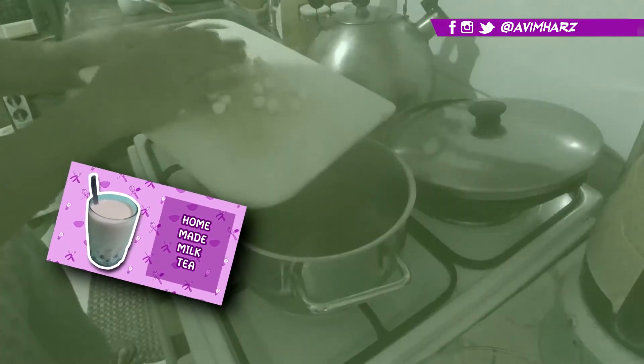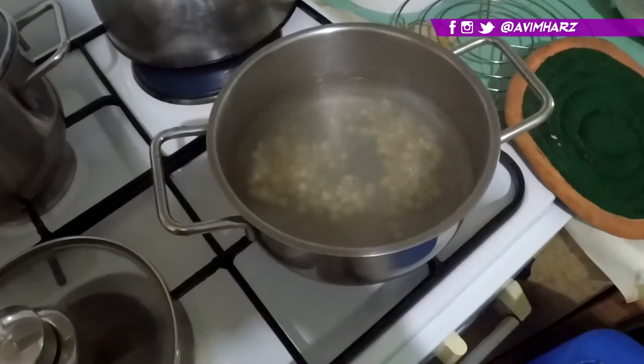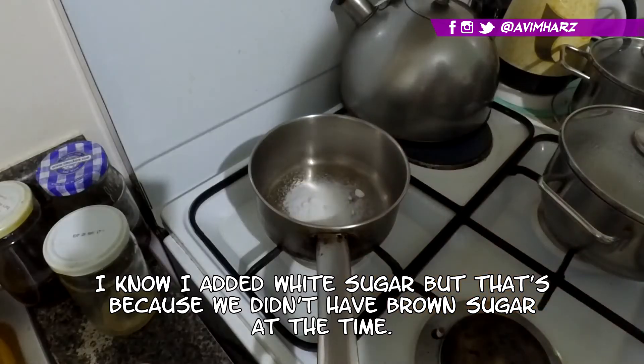Next we're gonna boil some tapioca pearls. This is store-bought — I could have made my own like the ones I did on the milk tea episode, which you can watch via the icon above. But I'm lazy, and honestly I should have made them because these took so long to boil.